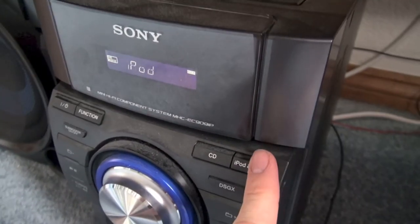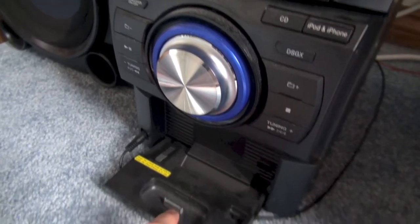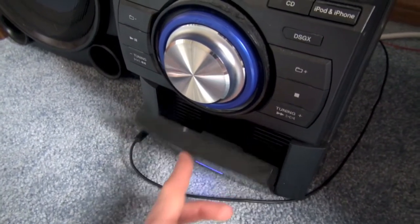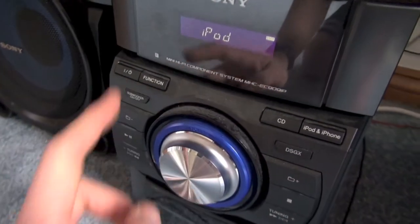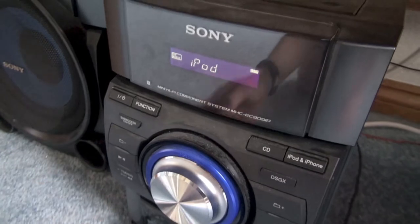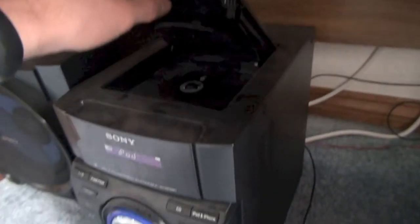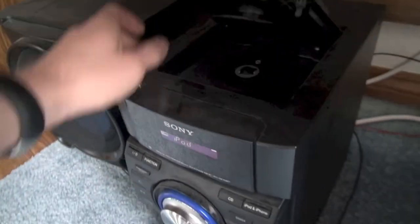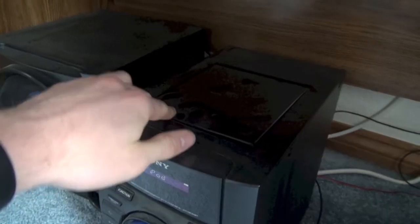You have controls for your iPhone and iPod touch, which you can dock right here — really like that feature. You can also turn off the subwoofer if you don't want it, but the subwoofer is the best part. You can also do CDs, but who really uses CDs nowadays?